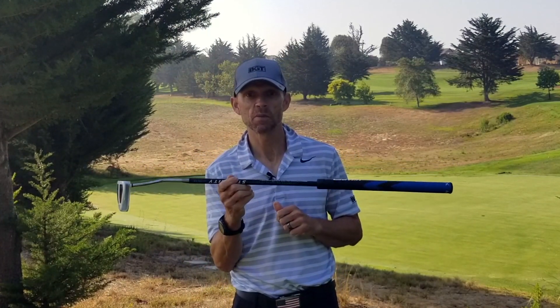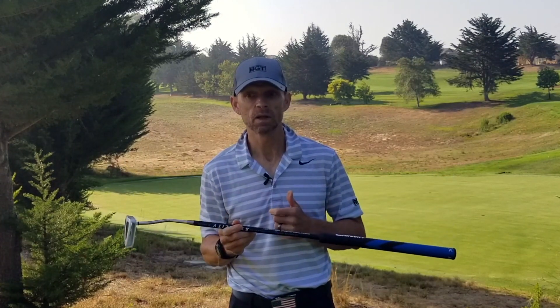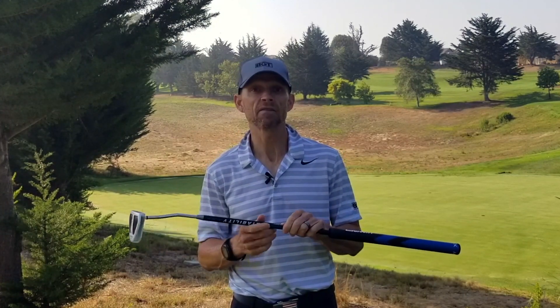So spending $200 — making an investment of $200 in better putting — when you think about how important putting is, most people are going to save significantly more strokes putting than they ever will based on how many fairways they hit.